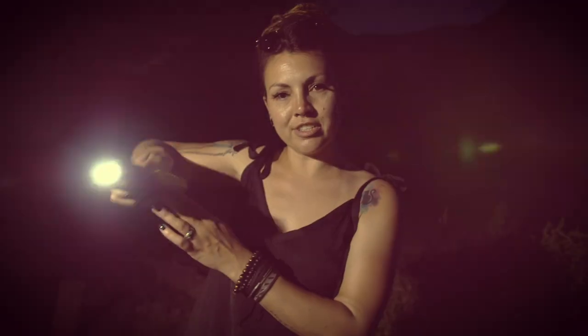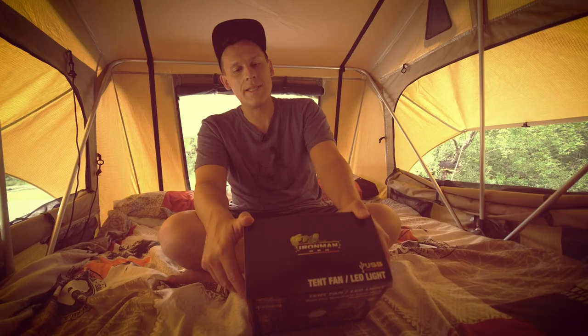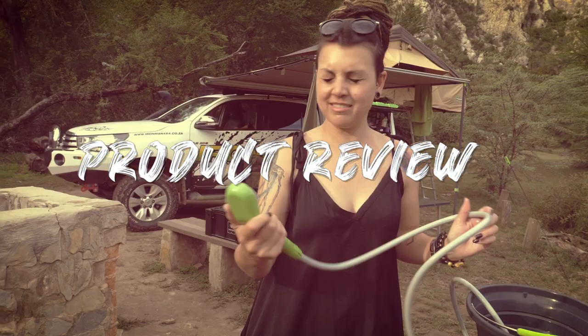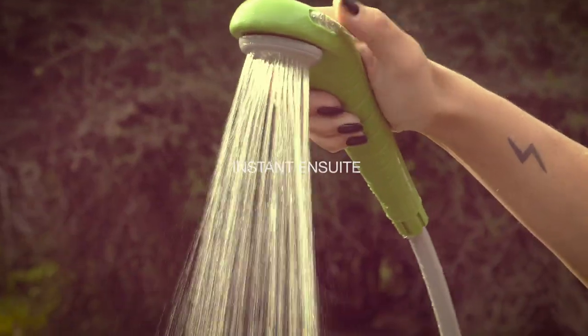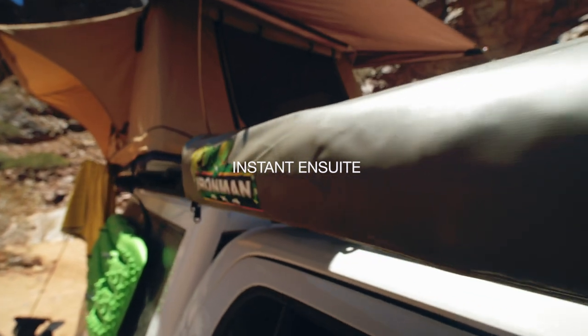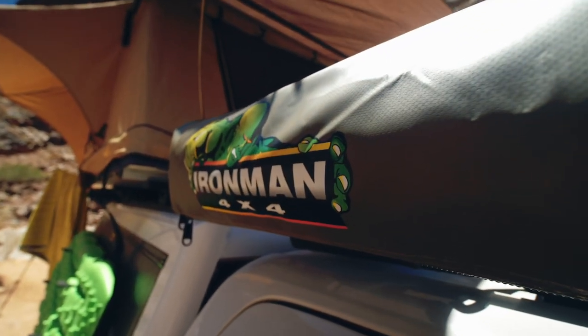My name is Dirk Smit, and this is a review of the collapsible Ironman 4x4 cubicle.